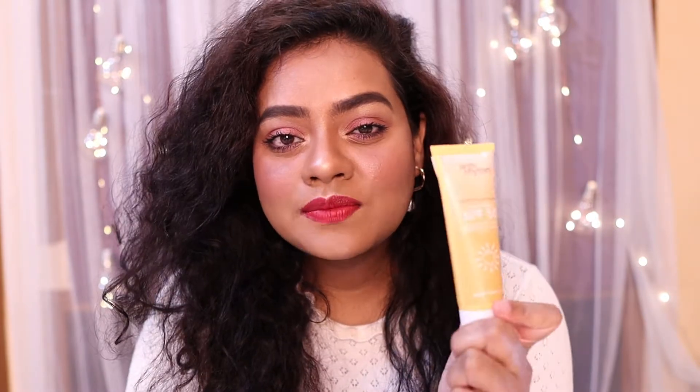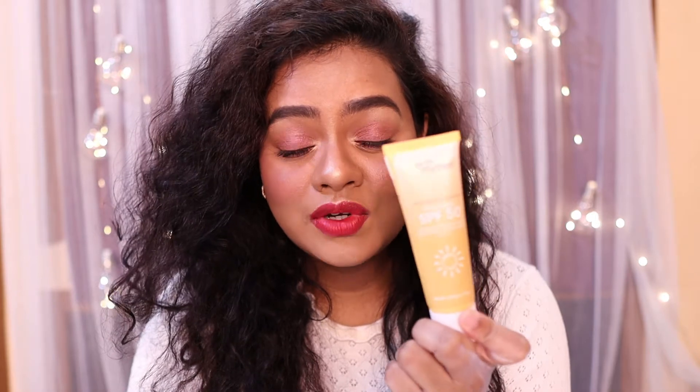This is a mineral sunscreen, which uses minerals as its active ingredients. The most commonly used minerals are zinc oxide and titanium dioxide, and this sunscreen does contain both. Mineral sunscreens are generally considered better than chemical sunscreens because they physically block UV radiation. They are also called physical sunscreens or sunblocks.